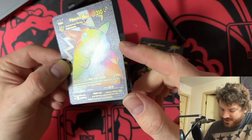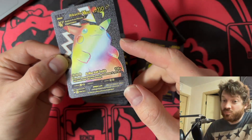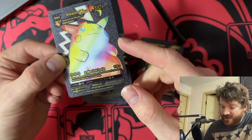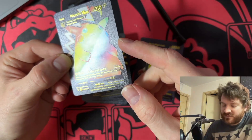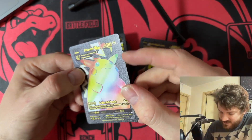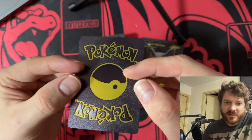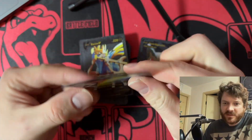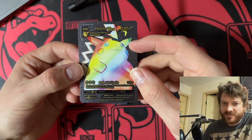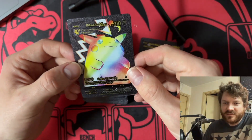G-Max Volt Tackle: you may discard all energy cards from this Pokémon; if you do, this attack does 150 more damage. So it can do 270 damage in one attack — that's enough to knock out almost every Pokémon. It's got a nice texture going on, it's fancy. I really like the black back — they should actually do this. I got one of those V MAX cards the other day and it was a coin — disappointing.